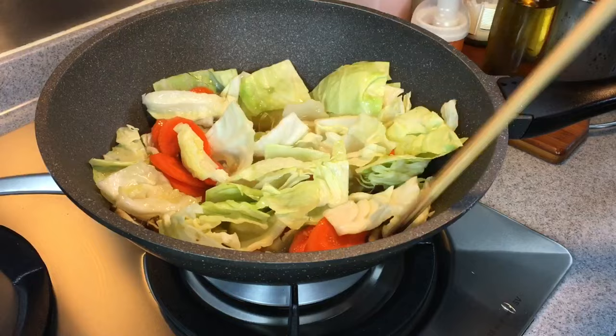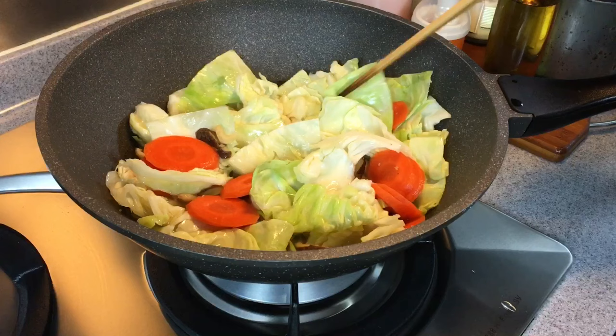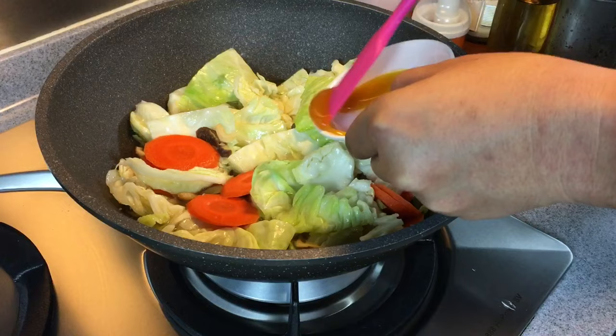This is going to be so good. Even if you are not cooking Hainanese curry rice, you can actually cook this dish on its own and it goes fantastic with steamed rice. We are now adding 1 tablespoon of concentrated chicken stock. If you do not have concentrated chicken stock at home, no problem — you can substitute it with chicken powder, just 1 teaspoon or 1.5 teaspoons would be good enough.